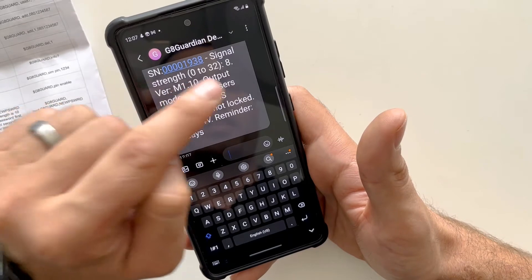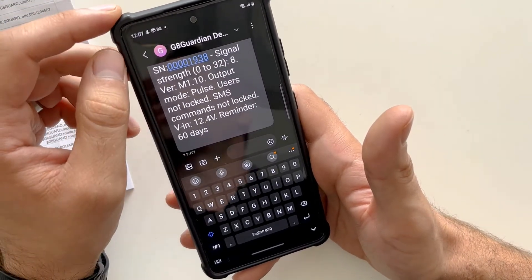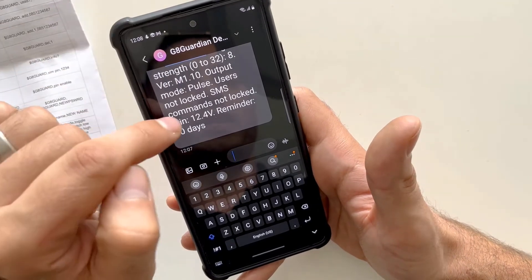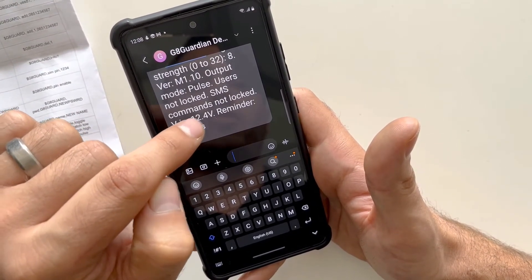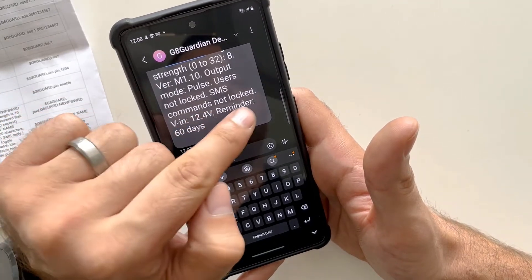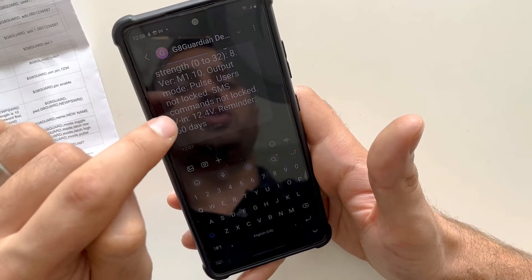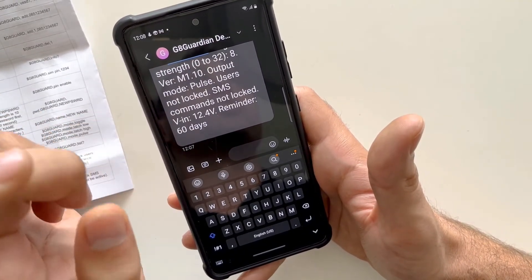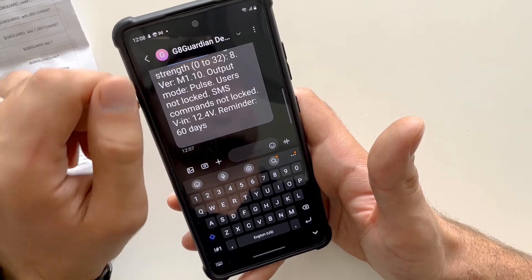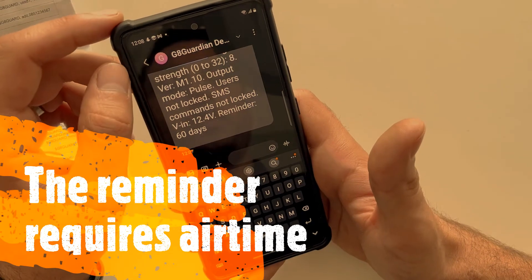The user-not-locked command means we have not locked the Gate Guardian for additional users. The voltage of the Gate Guardian is sitting at 12.4 volts, and the reminder is set to 60 days. The reminder sends you an SMS on day 60 to tell you to recharge your SIM card, in case you have a pay-as-you-go SIM card and don't want to lose the number back to the service provider.